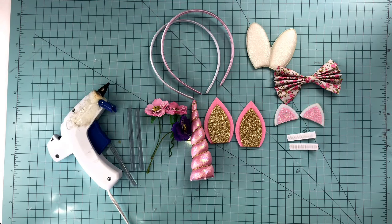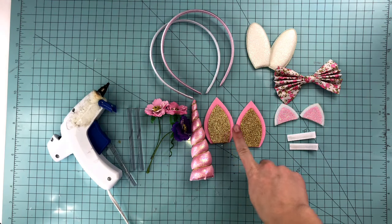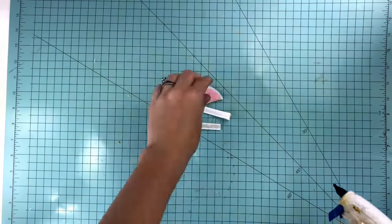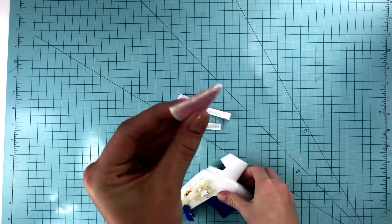Hi everyone! This is Jess and welcome to this week's Pretty in Pink Supply tutorial. Today I'm going to be showing you how to make several different kinds of ears. We'll start with our little kitten ears on ribbon clips. It's super easy.